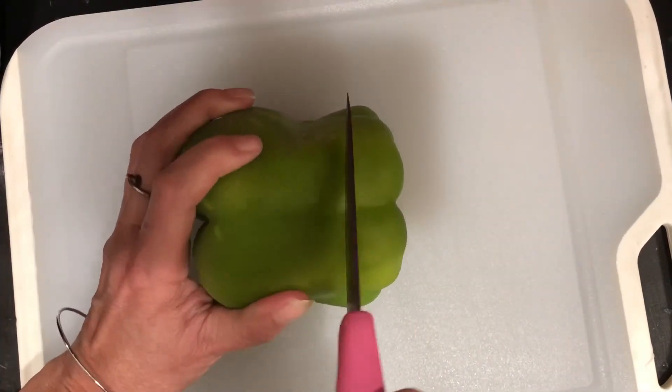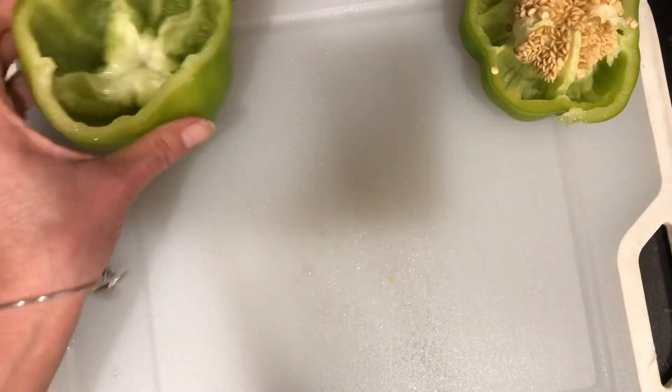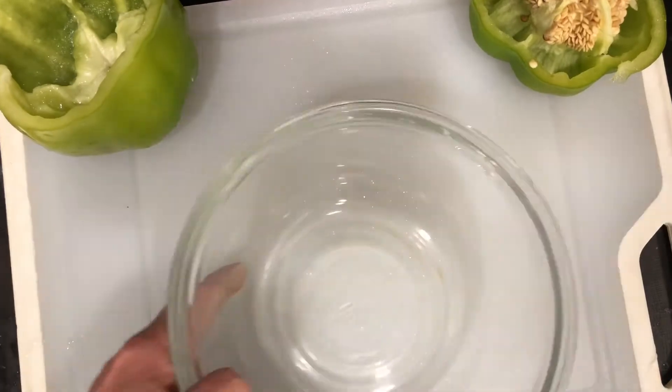We're gonna take our bell pepper, chop the little top part off, clean that out real quick, and take all the little seeds and everything out. Don't discard that top because we want to save it for later.